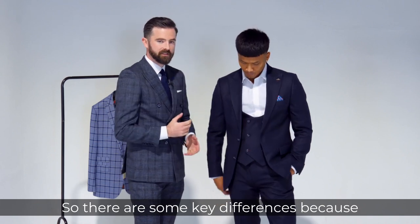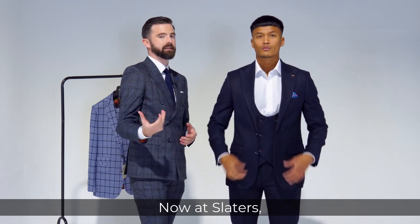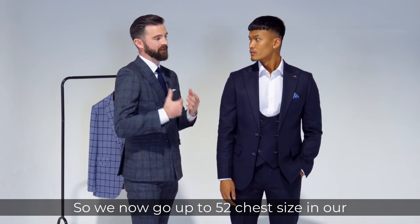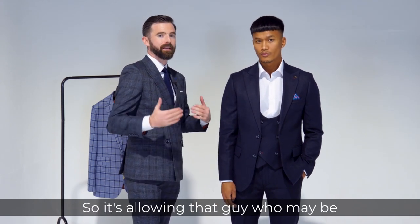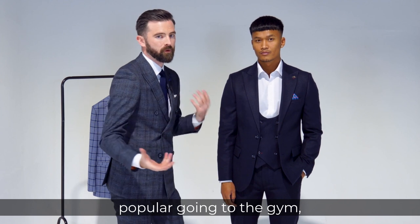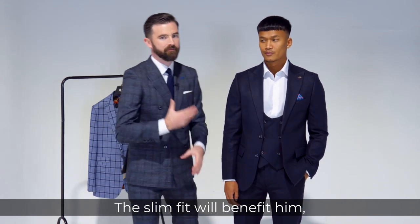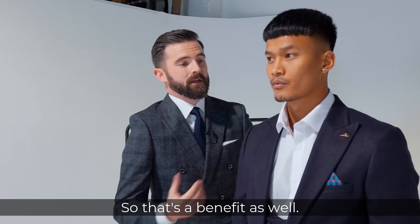So there are some key differences because everything is just a lot narrower when it comes to the slim fit. At Slaters we've started to increase our size range — we now go up to a 52 chest size in our slim fits, allowing that guy who goes to the gym who's slightly bigger up top and smaller at the waist to benefit from the slim fit, with three alterations included as well.